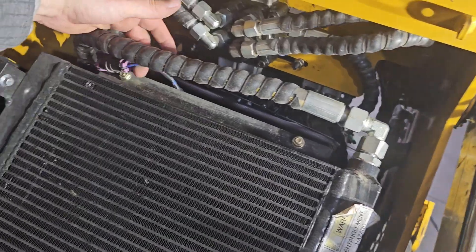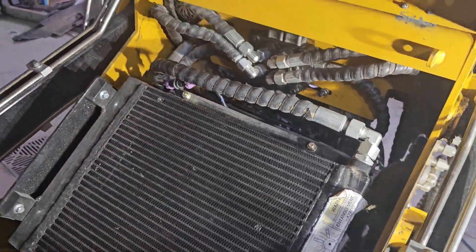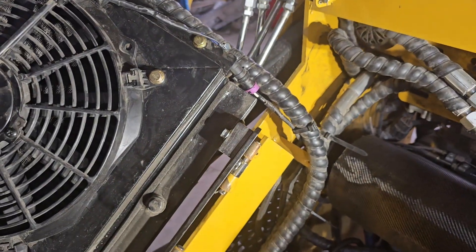I probably should re-zip tie that. I'm going to re-zip tie it probably about in this vicinity here - just see how that goes up. That way we're not creating too much stretching going on.